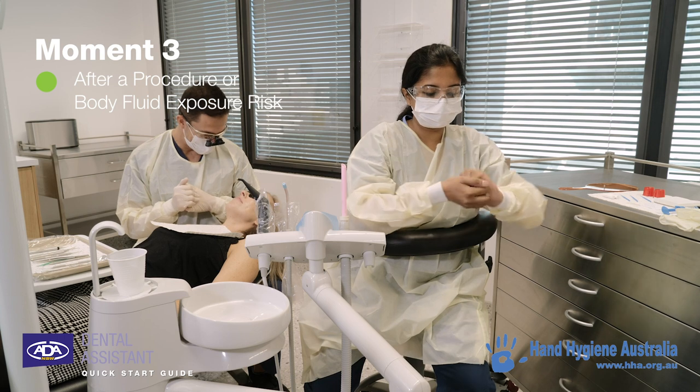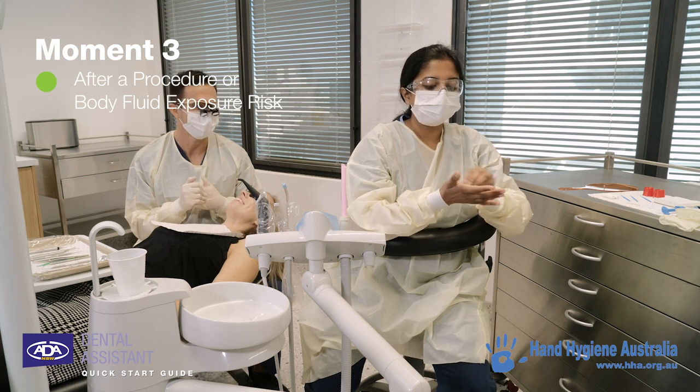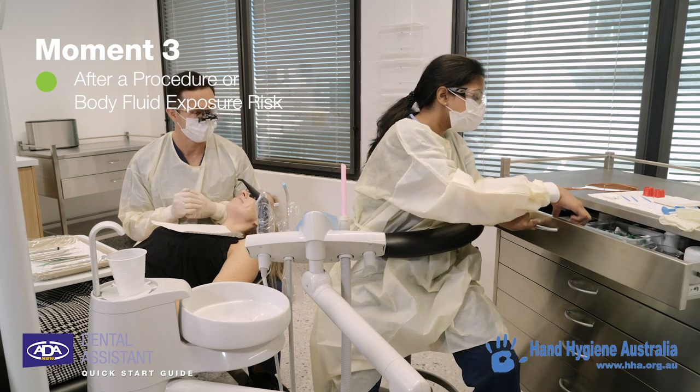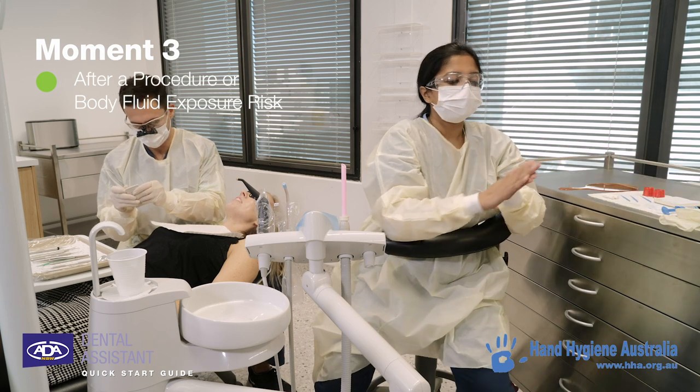If you move away from the patient during a procedure for any reason — whether you need to collect additional equipment or check the patient's records on the computer — you must remove and dispose of your gloves and perform hand hygiene. Don't forget that when you return to the patient, you need to perform hand hygiene once more prior to putting on new gloves.